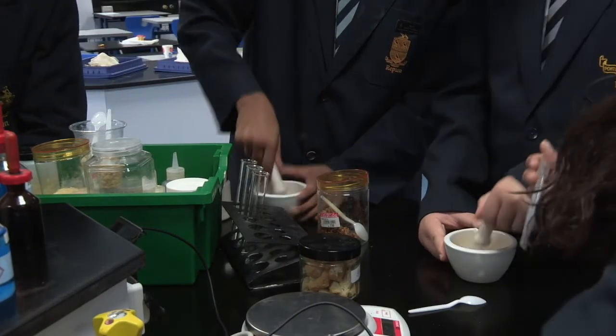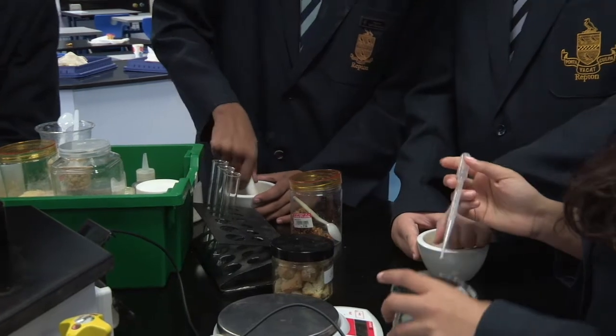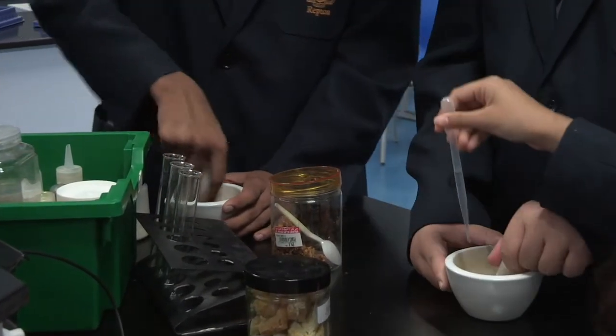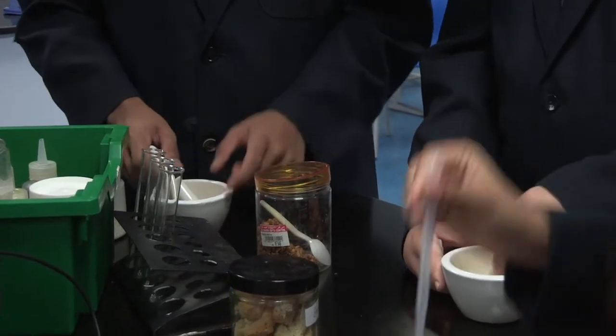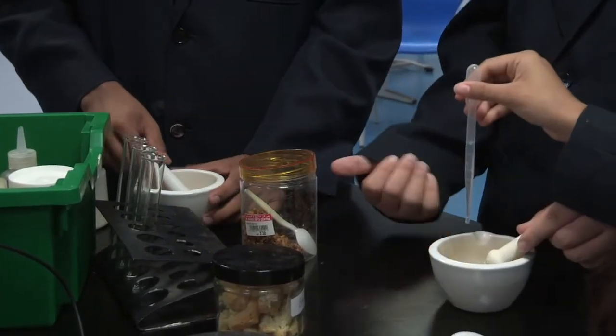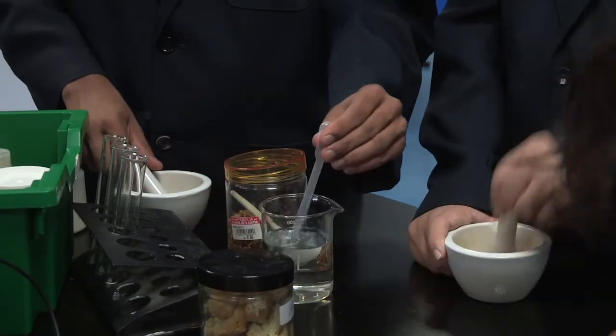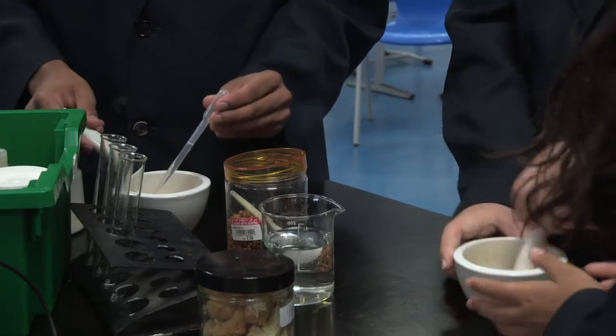I'm going to add a little bit of water to help break it down.